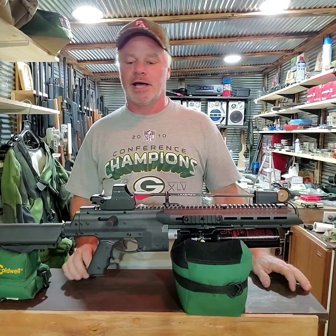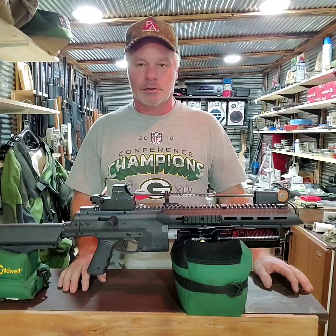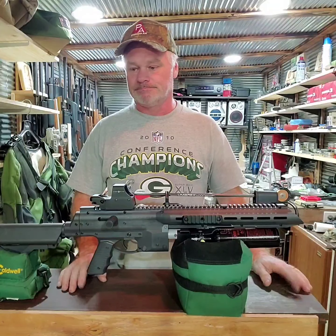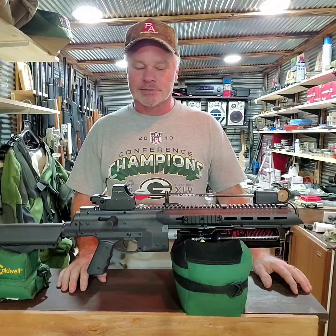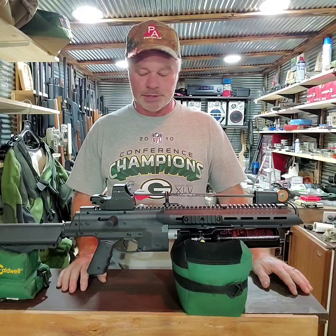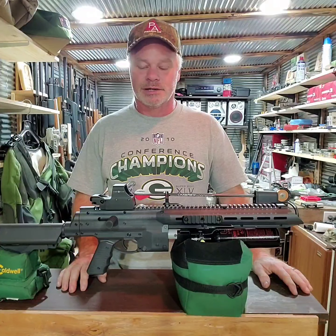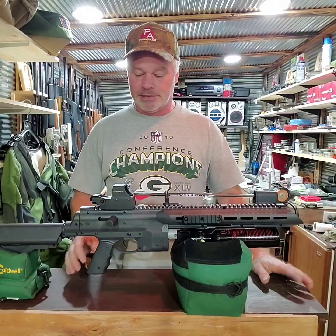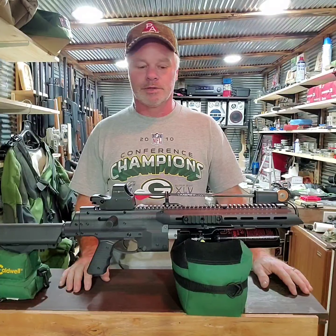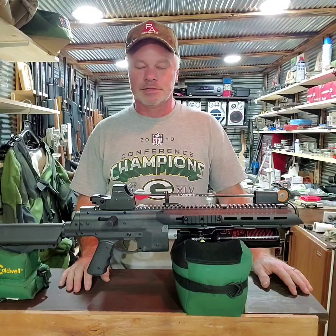Right now I want this gun for bow fishing, so I don't want to go any higher with the power until I see how it does as-is. Everybody tells me I don't need that much power for bow fishing, so I want to try it out in stock form and see how it does. This thing got 33 really good shots and they're really consistent.